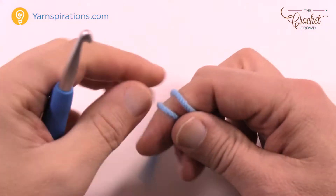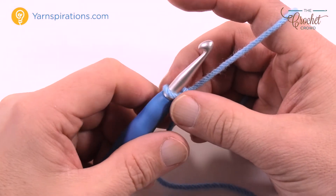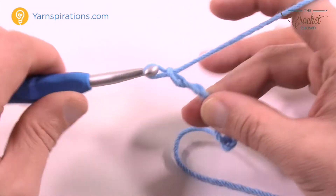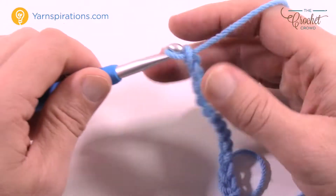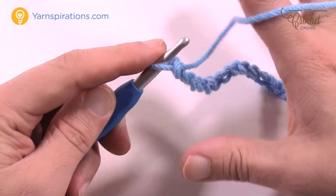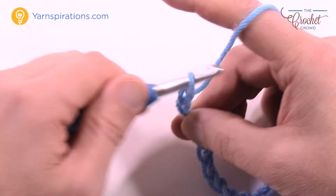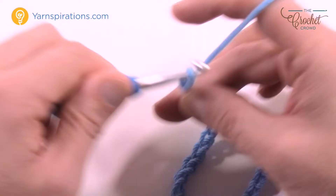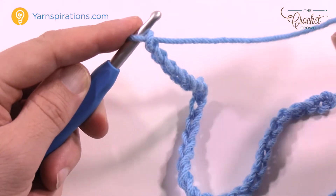Let's begin with the slipknot and put that onto our hook. We're going to chain either 152 if you're following the pattern as is, or chain in multiples of 14. So we go 1 through 14 — that's one multiple right there. Let's do it again: 1 through 14. Now that I have two multiples of 14 I'm satisfied with the width, but you just keep going 1 through 14 until you get to the size you want.